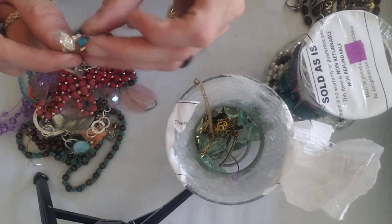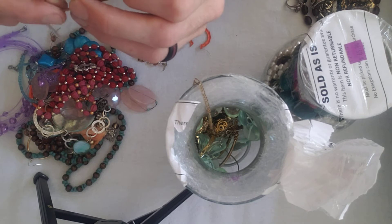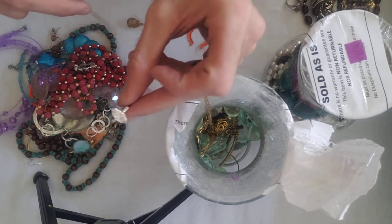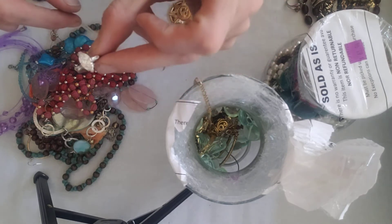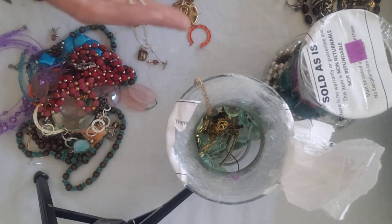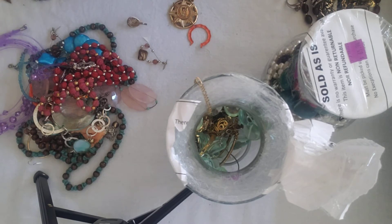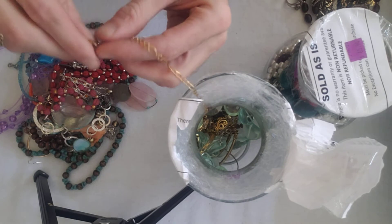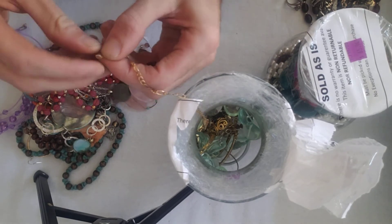There's a real nice sterling ring, 925, probably a CZ or crystal — that's probably 20 to 30 bucks. It's got a nice shimmer to it. There's a cuff link too. Hope everybody's staying safe from the corona. We have not had it here yet in our household.